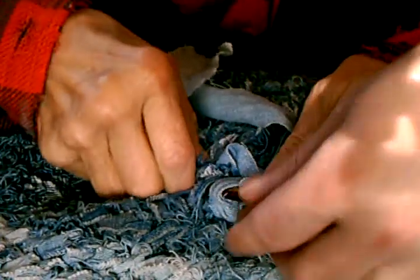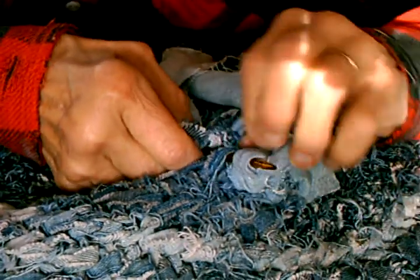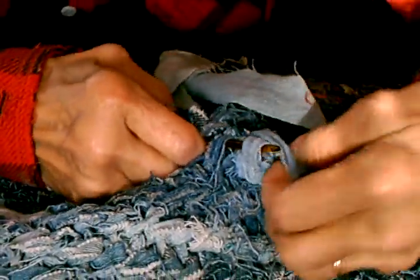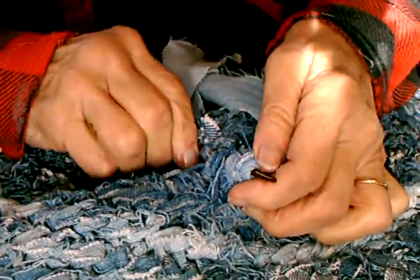Now you need to put your thumb loop. That's right, you got the thumb loop. I probably should have given you a bigger thumb loop. I forget that I sew tighter than everybody else on the planet since Grandma died.